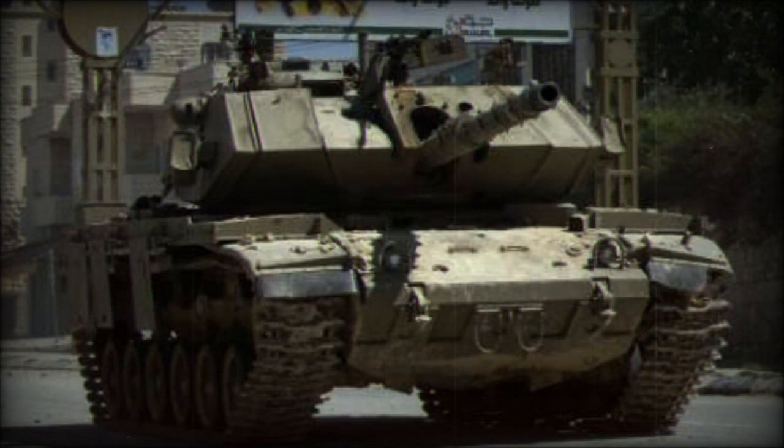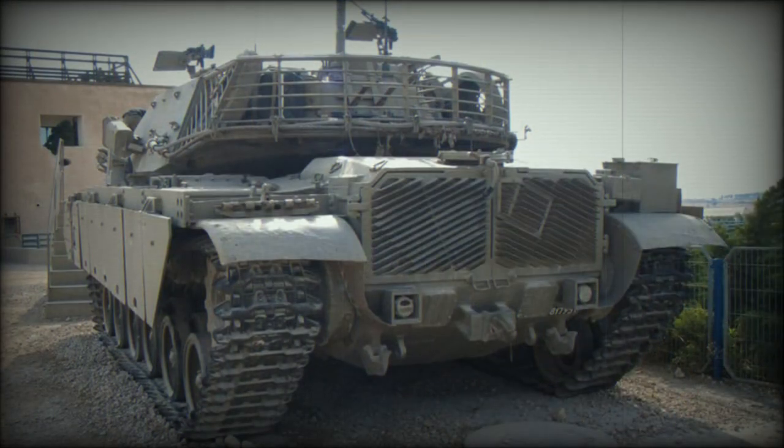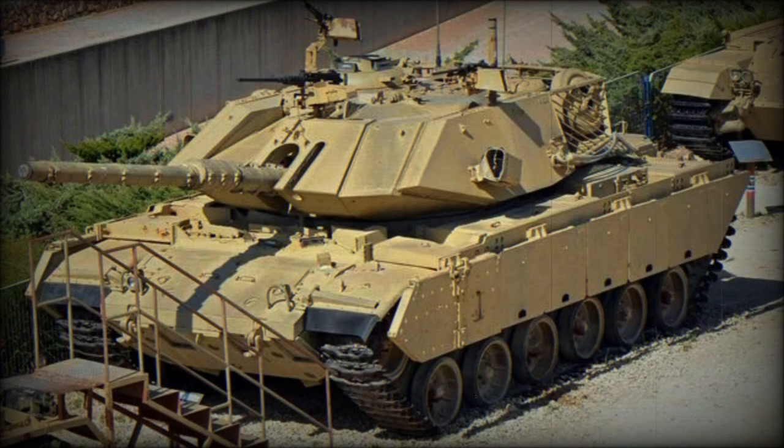The engine of the MAGX-7 is an improved version of the previous Continental AVDS-1790-2C. The new AVDS-1790-5A is rated at 908 horsepower and retains 80% commonality of parts with the older AVDS-1790-2C. The transmission is automatic and sourced from the Merkava MK.1, with two forward and one reverse gears.